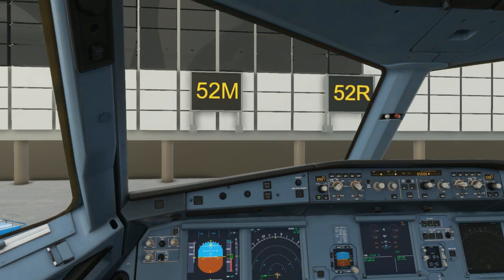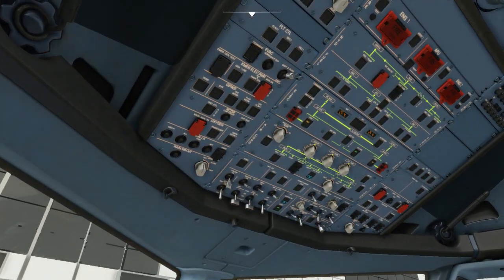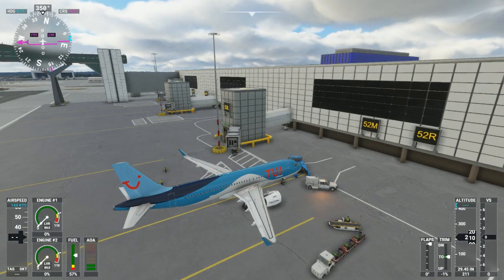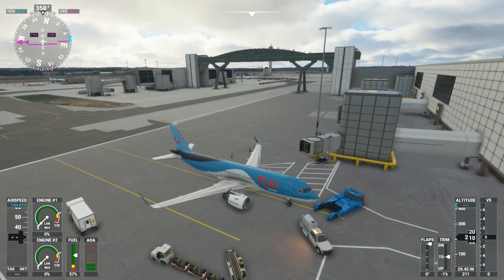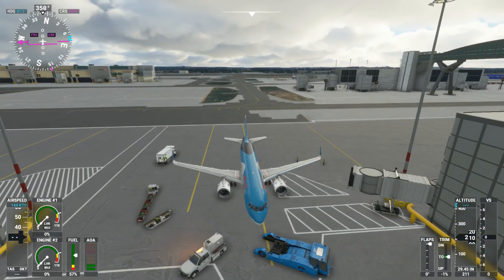Hello everybody and welcome back. For those regular viewers who come back to the channel and watch the live streams, make sure you hit like and subscribe, especially if it's your first time watching. You're joining me just as I'm about to push back from stand 52 Mike at London Gatwick Airport for a flight out to Skiathos on the Tom Jet 165 for TUI Airways.